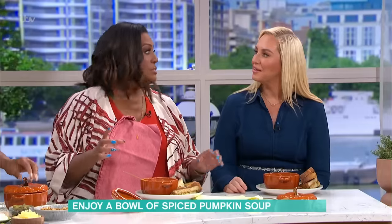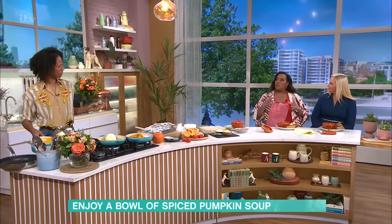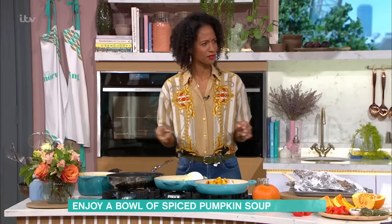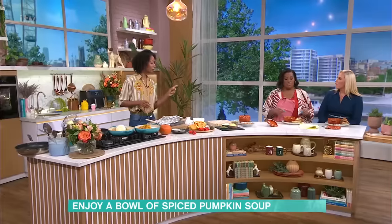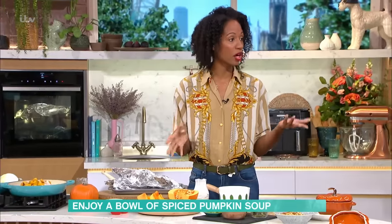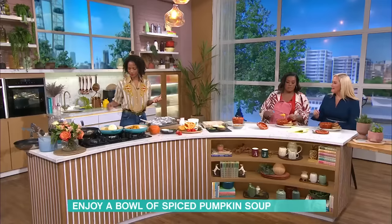Do you know which pumpkins are the best? Have you ever seen a grey pumpkin? Sometimes when you go into the shop, look for the grey pumpkins — they're the sweetest pumpkins you've ever come across. And if you can't get pumpkins, you can also use butternut squash and you would still get a really good, flavourful soup.